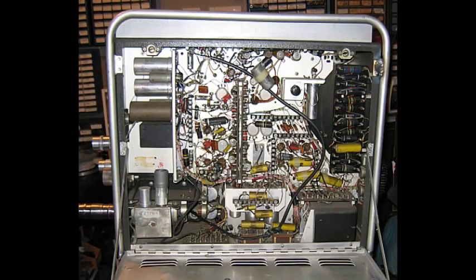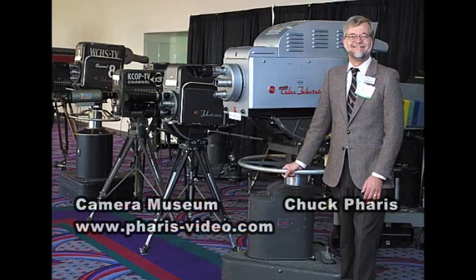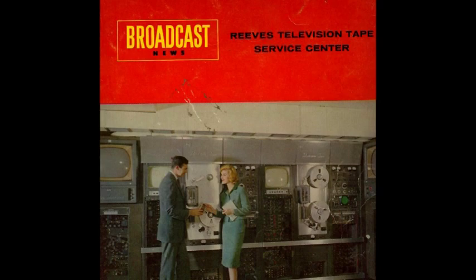What's on the inside? On one side, a lot of electronic components. On the other side, adjustments, some vacuum tubes, and who knows what else. This is Chuck Paris, the gentleman who saved all these cameras from the junk pile and has a mini museum. He also brings the cameras to the National Broadcasters Association show, which is held in Las Vegas. Thanks Chuck for saving this piece of history.